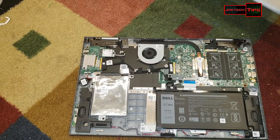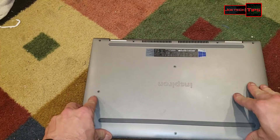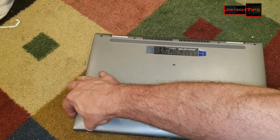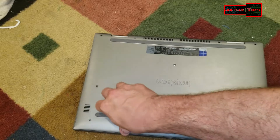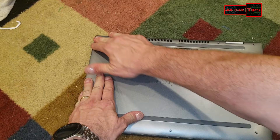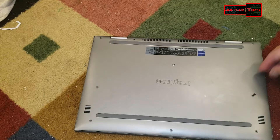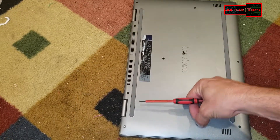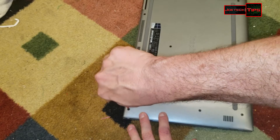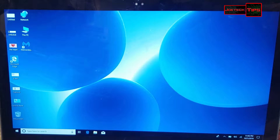That's pretty much it — put the cover back on, press it down, and put the screws back in. Let's power on the machine and see how she looks. That's how you check the CPU fan and replace the hard drive in an Inspiron 15.